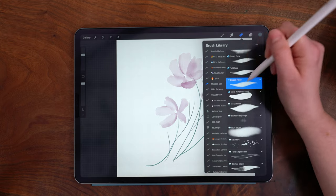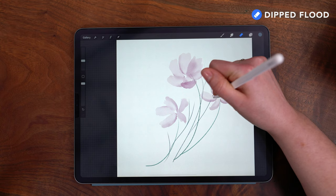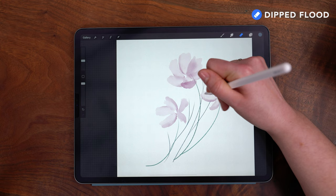While I'm still on this layer, I'm going to switch to my eraser tool, which is set to the Dipped Flood brush, and I'm softly erasing any areas of stems that overlap with the petals, because these petals are somewhat translucent.